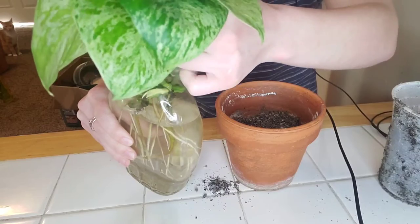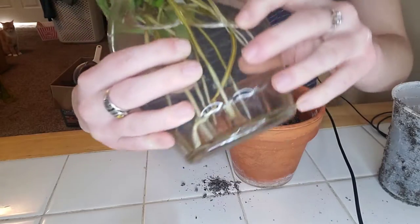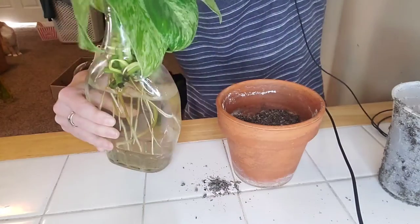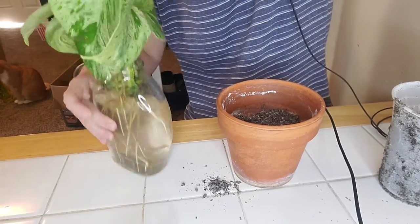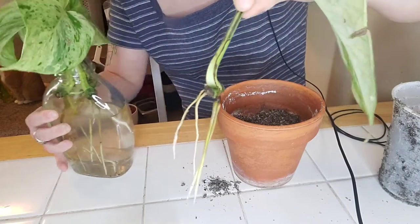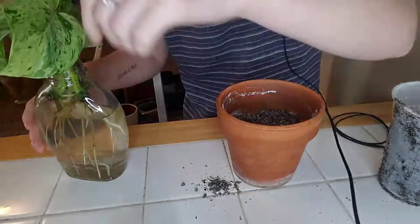And then I'm going to try to carefully take this out. It's a little hard to get out because there are so many leaves in there. There's the first cutting.